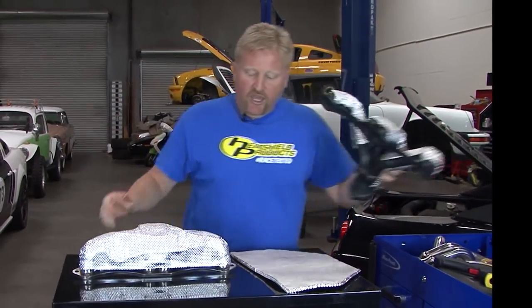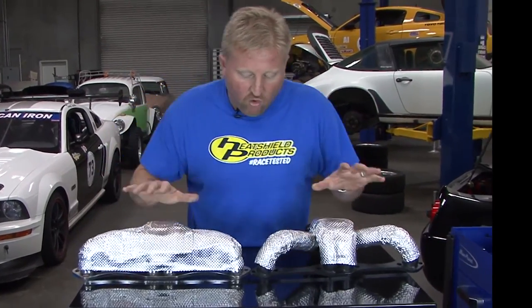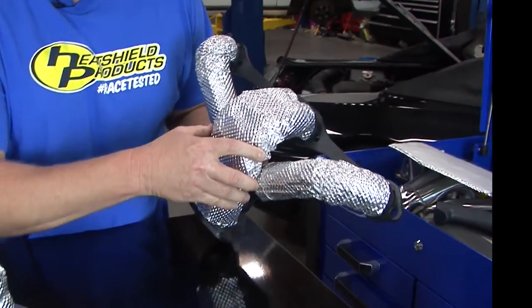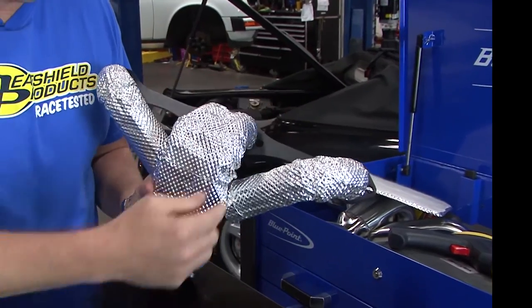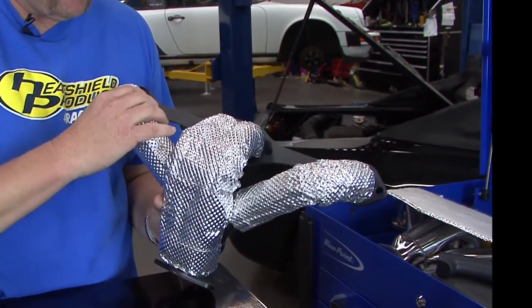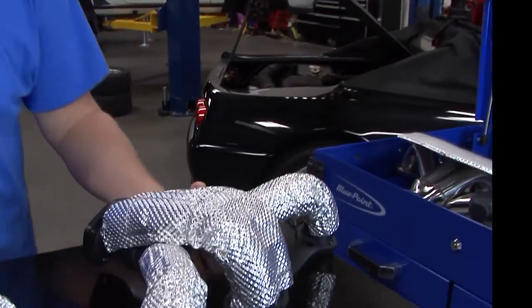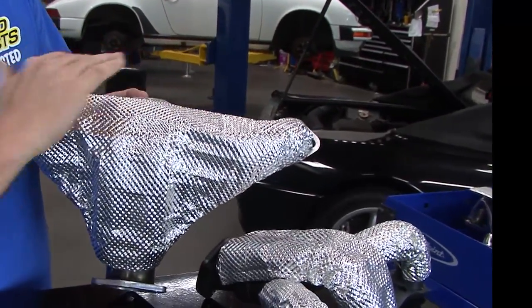There are two different ways to configure this — we've got another header here. Basically, we're going to install this according to where our spark plugs are at. For this particular application, our spark plugs rest below where the header bolts to the head, so you have to accommodate for that. That's why we covered this header with just these two runners and the two side runners separately, just to accommodate the spark plugs. For this other application, the spark plugs go above the header.